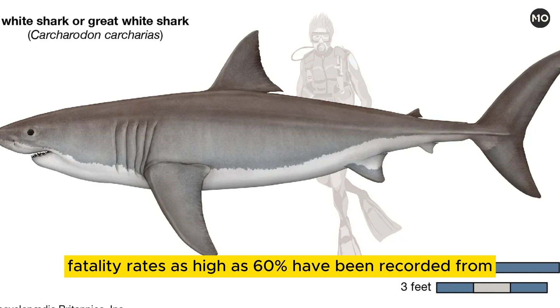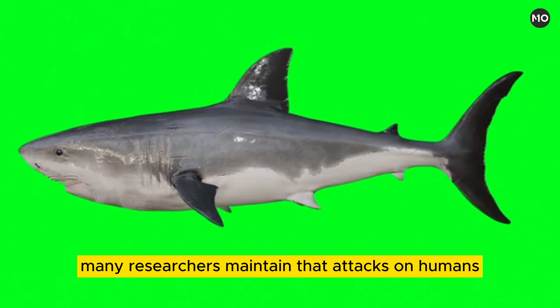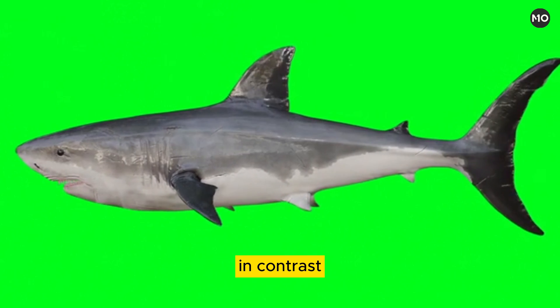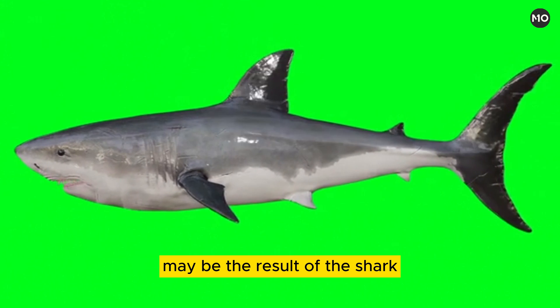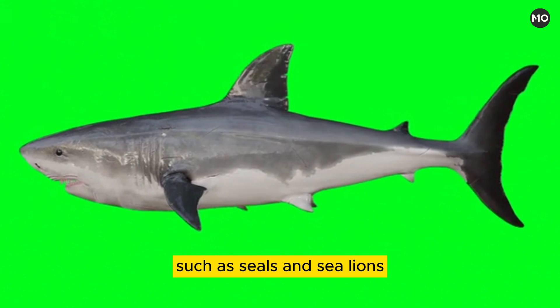Fatality rates as high as 60 percent have been recorded from attacks in the waters off Australia. Many researchers maintain that attacks on humans stem from the shark's curiosity. In contrast, other authorities contend that these attacks may be the result of the shark mistaking humans for its natural prey, such as seals and sea lions.